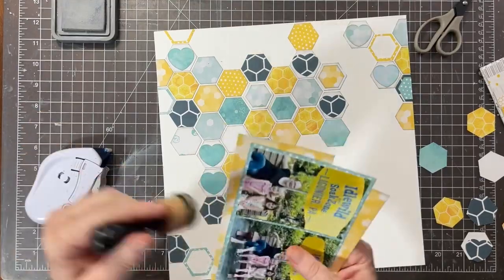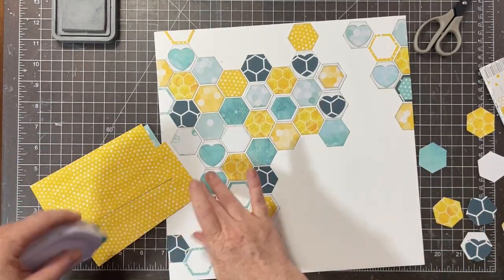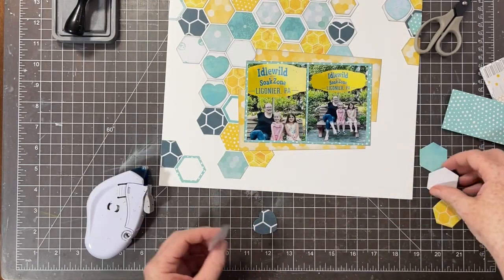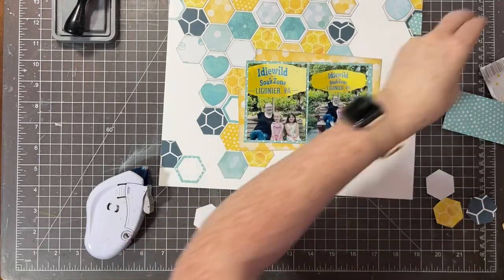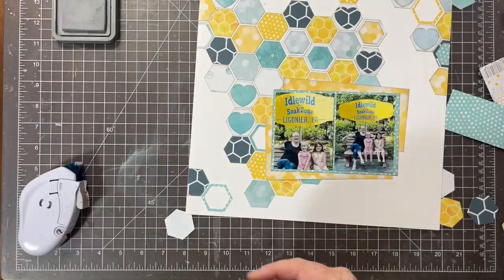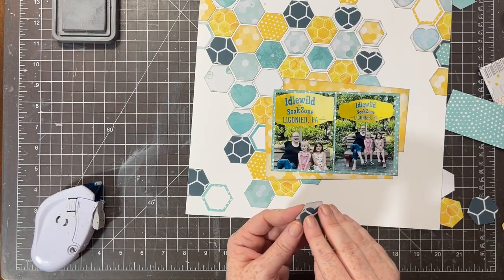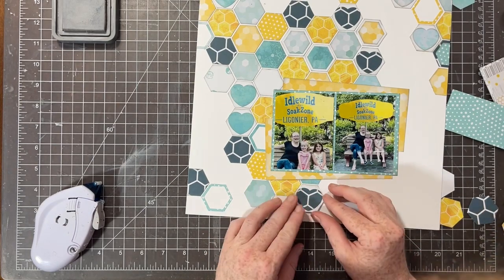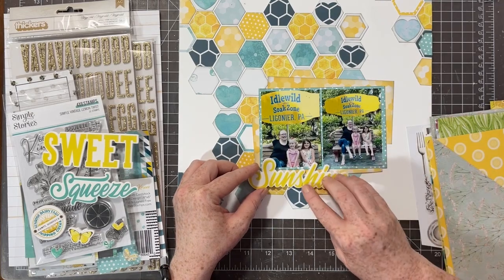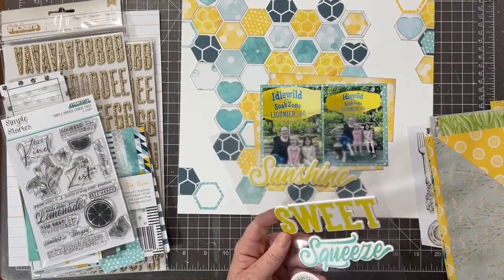I'm just going to get my pictures in place, and once I have them positioned this layout is going to come together super easily because the paper and hexagons are doing most of the work. Once the photos are in place, I'm going to continue the design with hexagons just a little bit below the photo. I managed to punch almost exactly the amount I needed, so I'll trim and piece together one to finish off the bottom edge. I'm using a foam sticker that says 'sunshine' as my title. These two photos are from when we spent the day at a local amusement park last month.